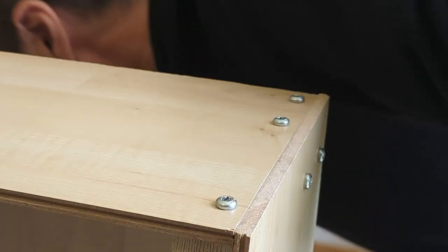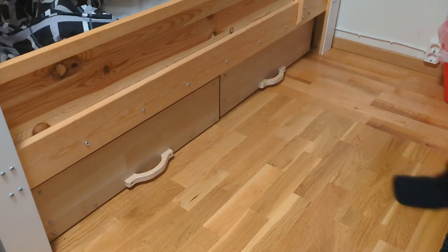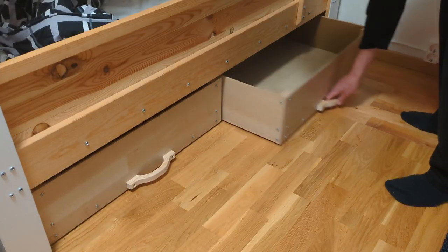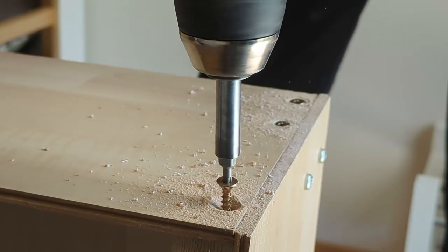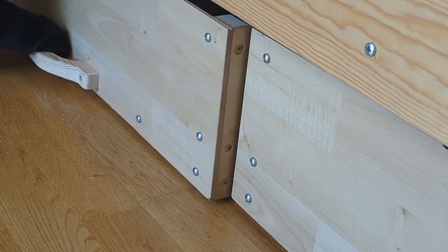For the underbed drawers I chose domed screw heads for the sides to keep the aesthetic theme and because I wasn't sure if the IKEA flooring would take well to countersinking. But this turned out to be a real problem because the screw heads snagged on each other when you tried to move the drawers. Thankfully it wasn't a problem countersinking — it was just a matter of drilling a lot of holes.